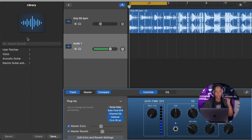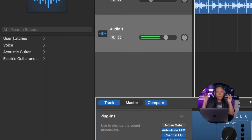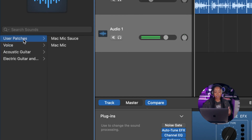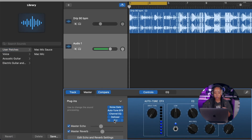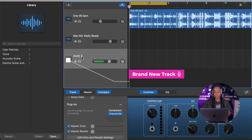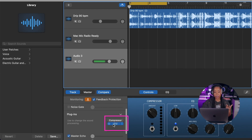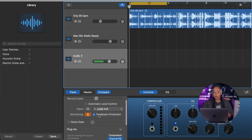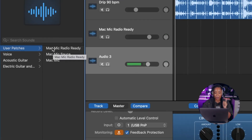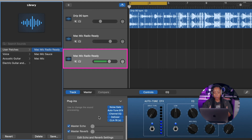Over here on the left-hand side under Library, we have all these patches — basically saved templates. You can see the GarageBand saved templates, which are pretty cool. But 'User Patches' is what's going to save you time — I'm not going to always want to sit here and do this whole process again. Now that we have our whole vocal chain, we can click Save. I'll call it 'Mic Mac Radio Ready.' Now I've created a brand new track, and clicking over to User Patches I can select 'Mac Mic Radio Ready' and it applies everything we just created.